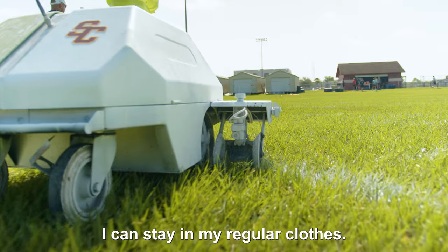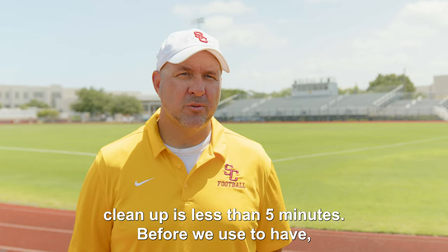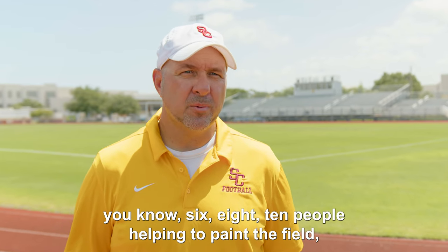I can stay in my regular clothes. I don't have to worry about getting paint all over me. Once it's done, cleanup is less than five minutes. Before, we used to have six, eight, ten people helping to paint the field.